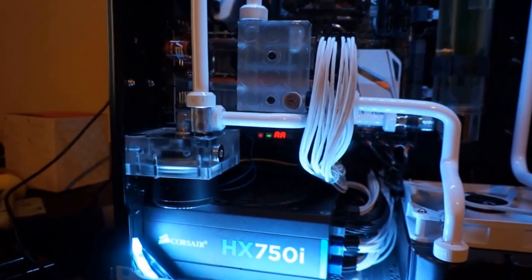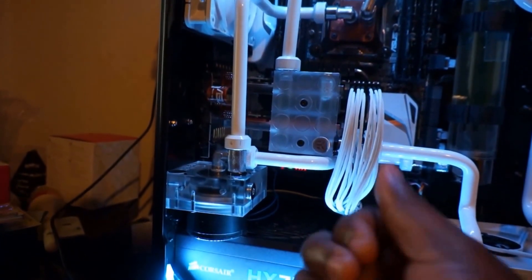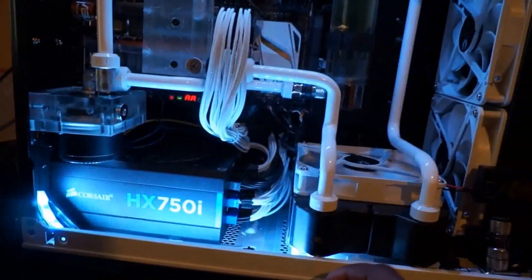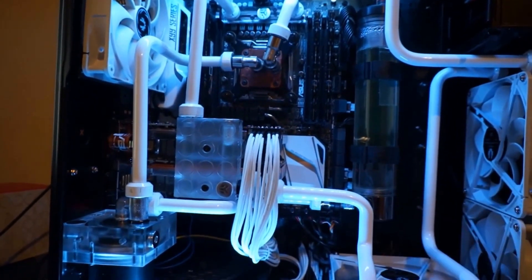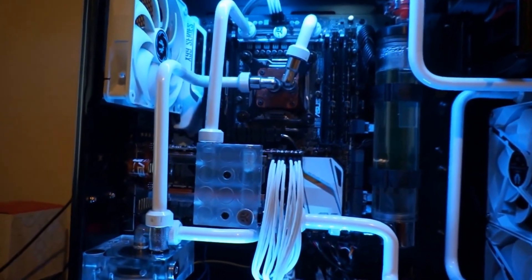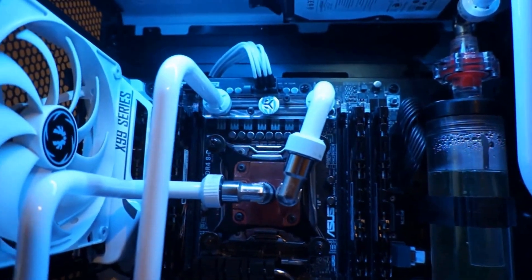I got Corsair sleeved cables in white to match my white and black theme. The pump has been changed to an EKD5 — it's got a switch at the back where you can change the various speed settings. The tubing has also changed: I replaced the black tubing with all-white acrylic, which I bent myself, since the black was just too much contrast compared to the white theme.